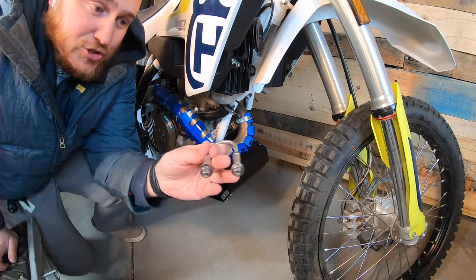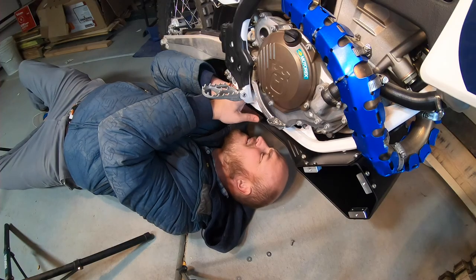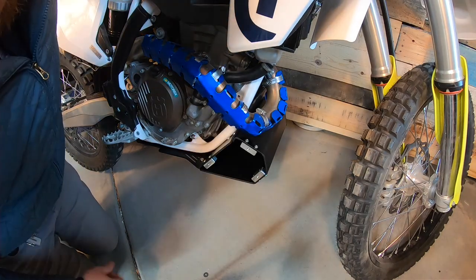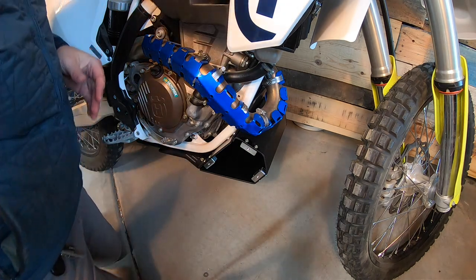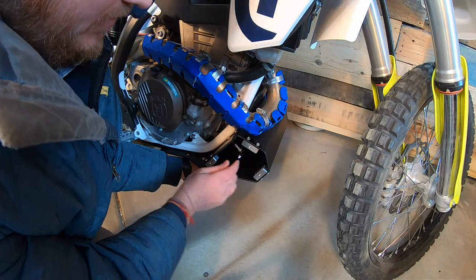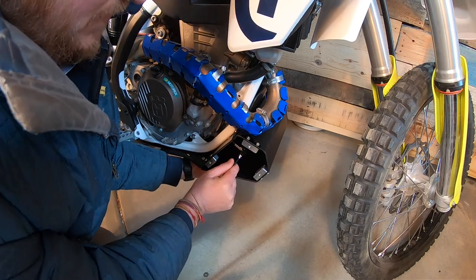Next I'm going to try and get this down in through the frame and into the bottom of the skid plate. Now I'm going to work on sliding this skid plate all the way up in the front and tightening down these bolts. I'm doing that before I tighten the U-bolt on the bottom so that I can adjust the spacers and make sure everything fits the way I want it to.